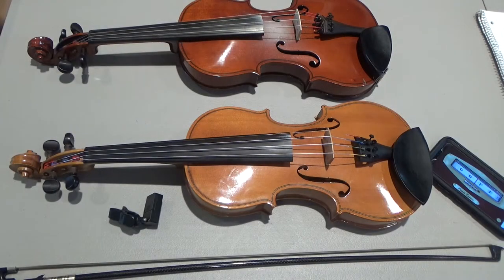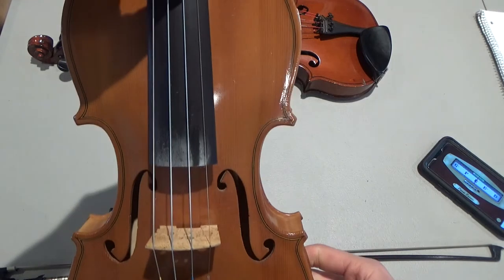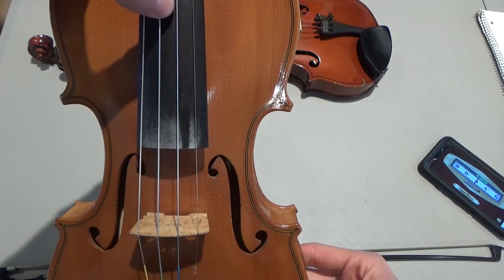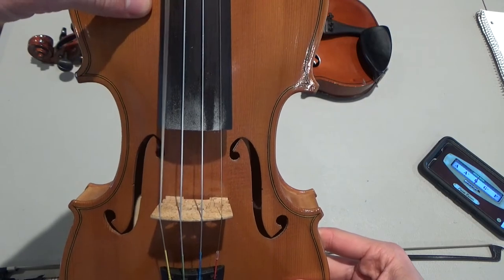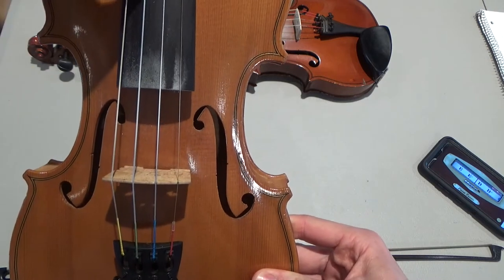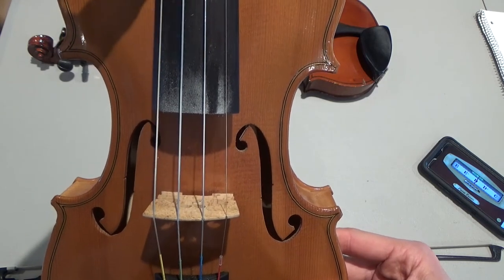I've got a fiddle here that is in tune, or close to in tune. The first string should be E, second string should be A, third string should be D, fourth string should be G. That's what they should sound like. Listen again: first string E, second string A, third string D, fourth string G.